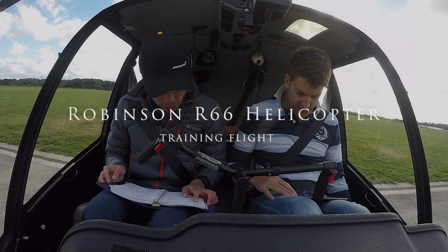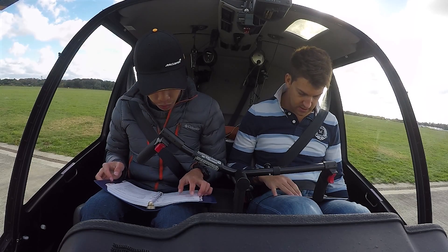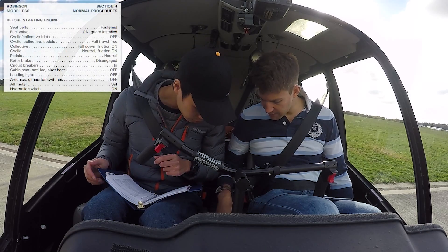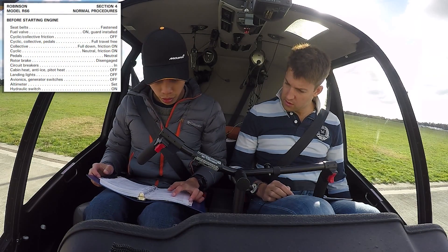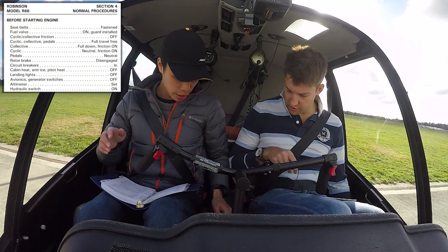Seatbelts fastened, check. Fuel valve on — the fuel shuttle valve is down here, that's on. Cycling collective from off, do your full and free.